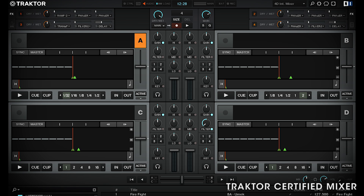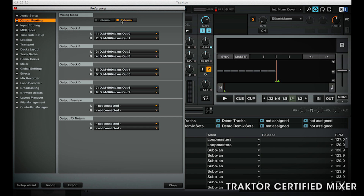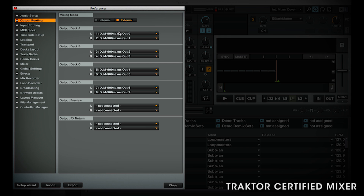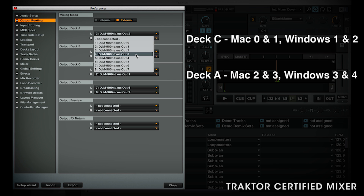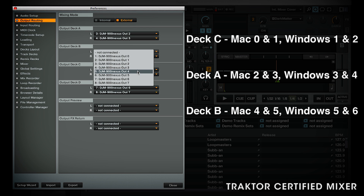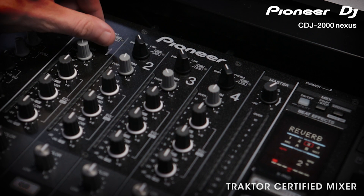Some people find it more logical to have Traktor's A and B decks on the middle two faders and the C and D decks on the outer two faders. To do this on a Mac, 0 and 1 represents the left and right stereo pair for the first mixer channel, and on Windows it starts from 1 and 2. So in the routing on a Mac, set deck C to 0 and 1, deck A to 2 and 3, deck B to 4 and 5, and deck D to 6 and 7. Using this channel output guide you can use any configuration to get the output of any deck to any channel on the mixer. Finally, set the channels on the mixer to USB.